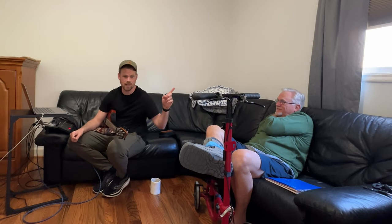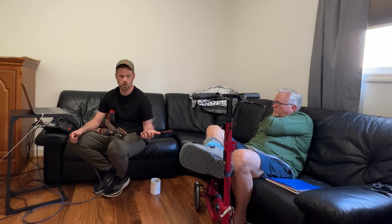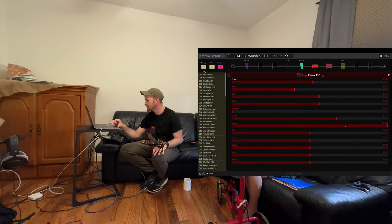So we're making him a preset on his Pod Go to play at church. I'm going to try to give him something that's not so flexible it's hard to use, but something that's really easy to use. So we're going to try the AC-30.